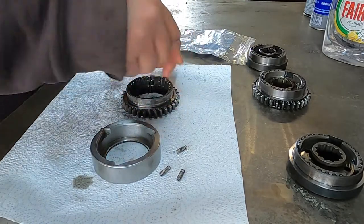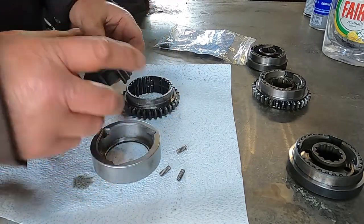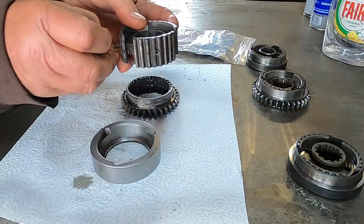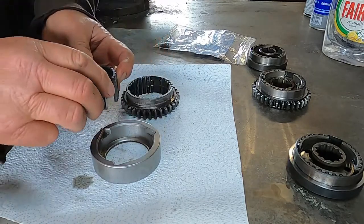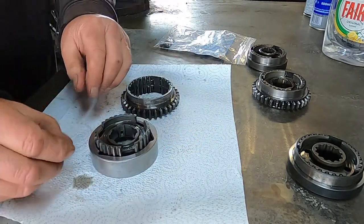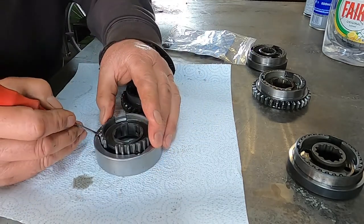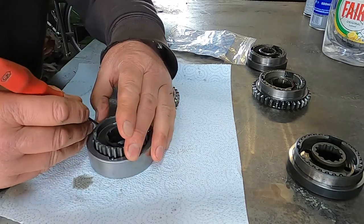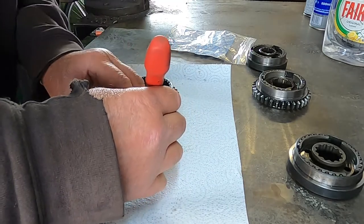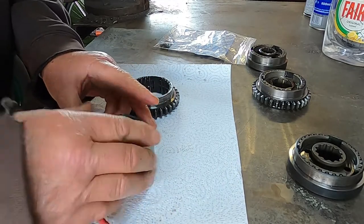Again, this is the side with the projection. Put in three springs, line the springs up with the cutouts — there's a little cutout there, springs lined up. Drop a ball into each cutout, then feed the ball and just start it into the hole. Then we rotate against the ramps and that holds them in place.